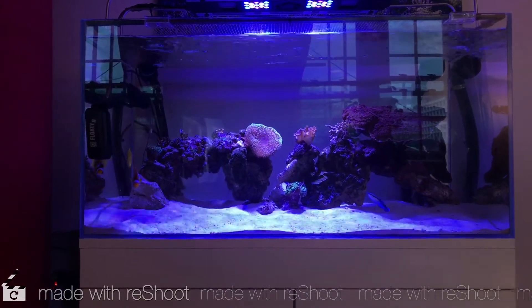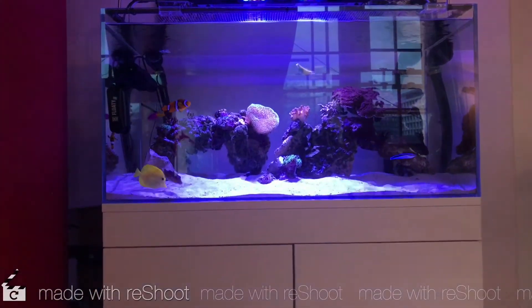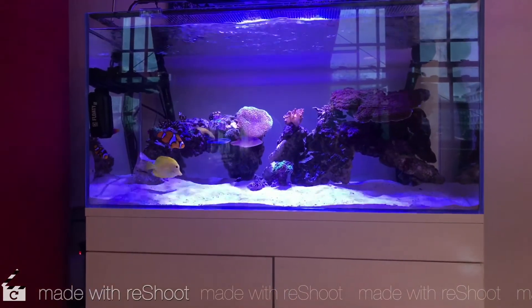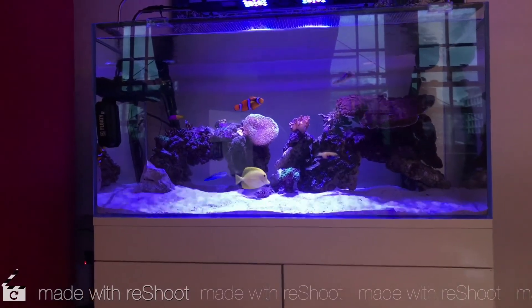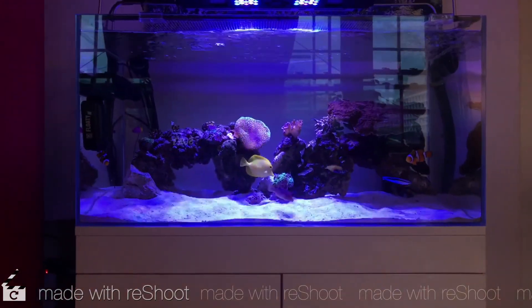If you haven't already, just buy yourself an RO machine — a reverse osmosis system. They're relatively cheap. Then buy your salt and mix it from home. You don't always know when you'll need it for a water change, and this way you know exactly what you're putting in your tank. It will last you a lot longer and it's a lot cheaper. I hope you liked this video today — please like and subscribe and I'll be putting out more videos shortly. Thank you, bye!